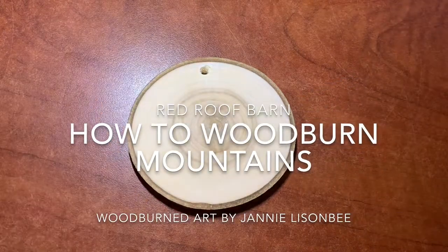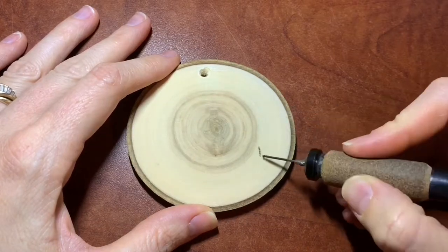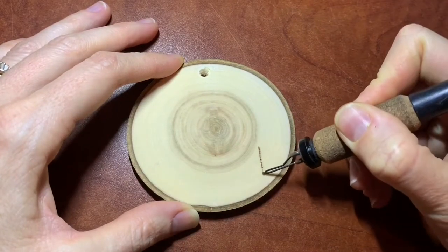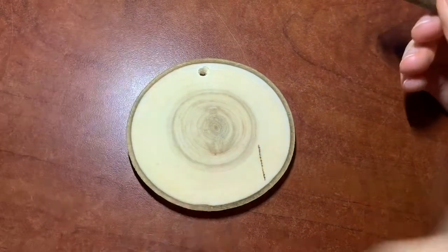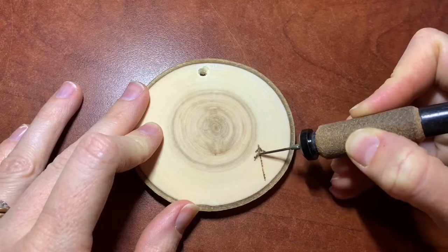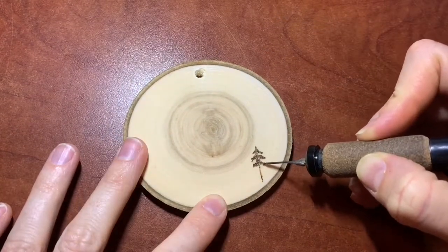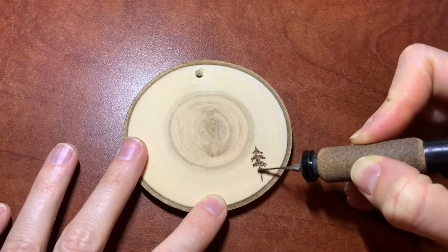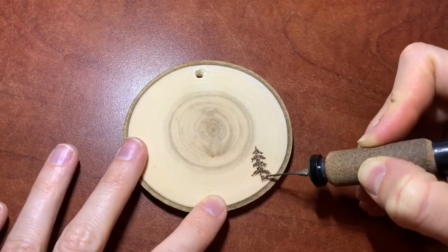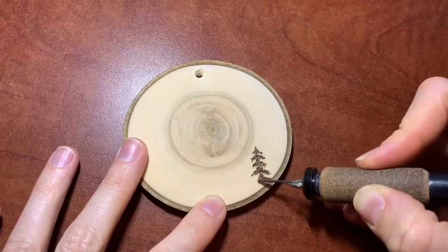I've got an Aspen three-inch round that I'm using for this project — this is my first time burning on Aspen. I'm using a Colwood detailer with a number two ballpoint tip. I started out at about five and a half but that wasn't quite hot enough, so I turned it up to about six and a half. Then I stippled in a line — not really stippled, I just kind of drew it — and I didn't care too much about making it a perfect line for the tree trunk because it's not really necessary. Then I go over it with stippled triangles, just basic triangles getting wider as you go down to the bottom.